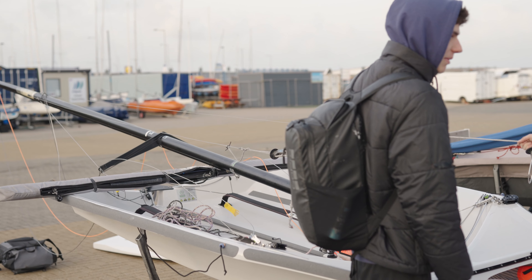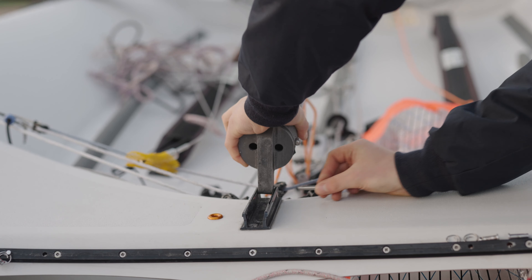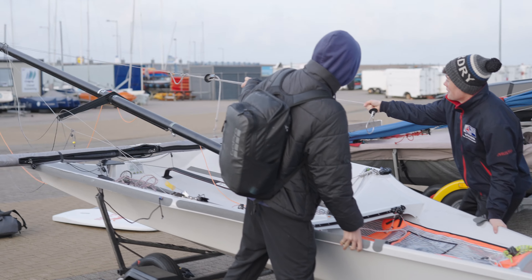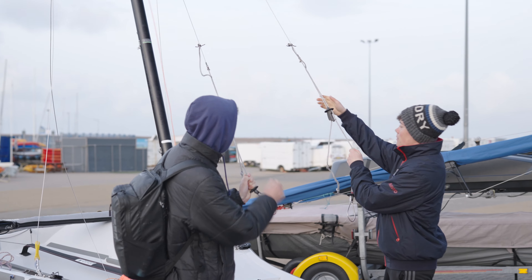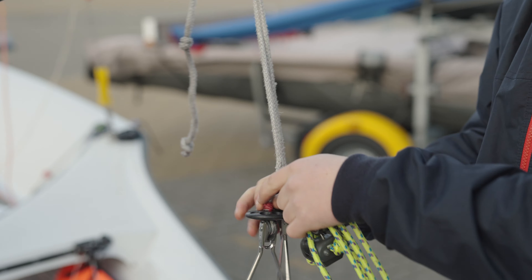Lay the mast across the back of the boat along the boom, which you can put round where the foot loops are, then attach your mast pin and attach your shrouds on each side. Make sure all your halyards are lined up and nothing's tangled for when you pull the mast up — it really helps to get a friend to help pull it up.